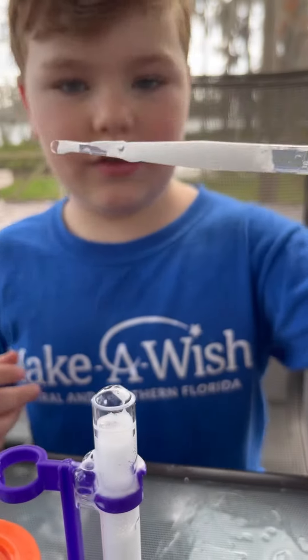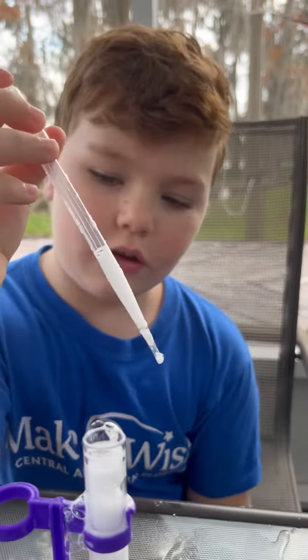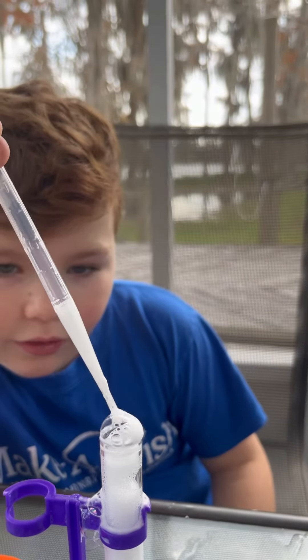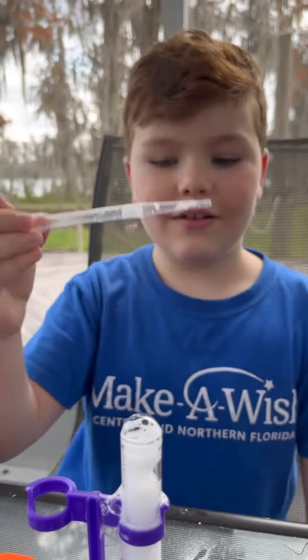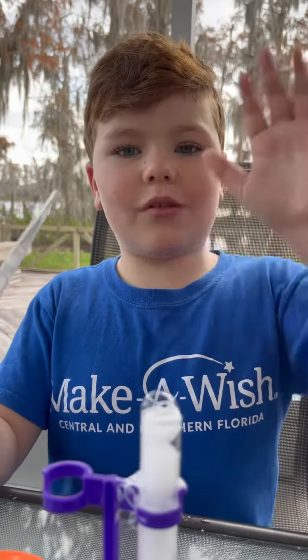That's what it looks like in my little tube, and yeah, so that's pretty cool. I'll end it here — love you guys, thanks for watching, and bye!